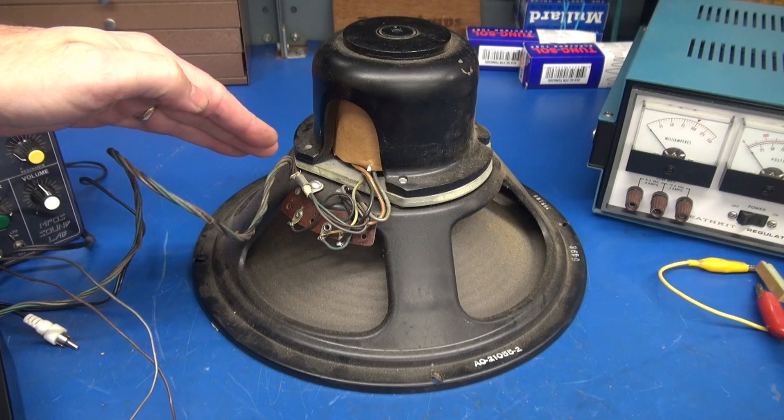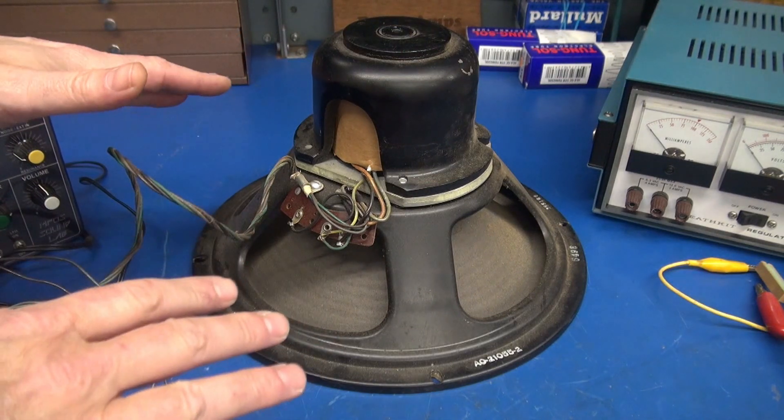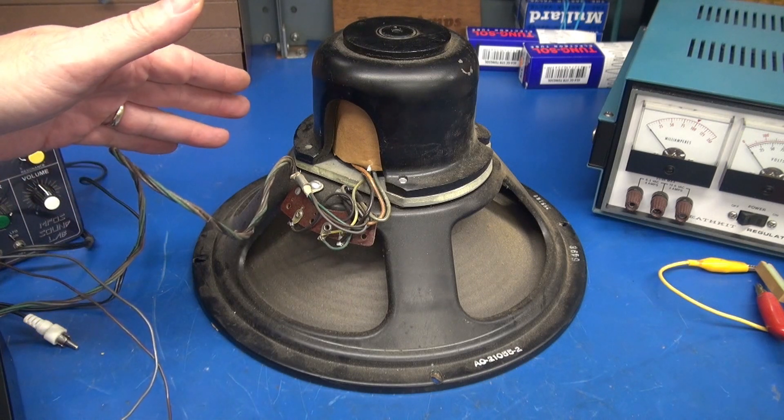Then there is another pair of leads, and that goes to the 8-ohm coil of the driver. So you have to have a magnet for that paper cone to deflect normally. But you can still get sound out of the speaker, even if that coil is open.